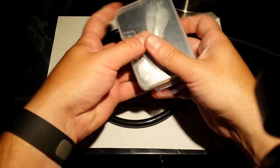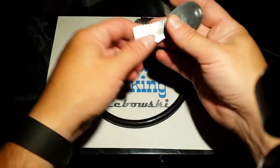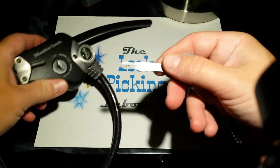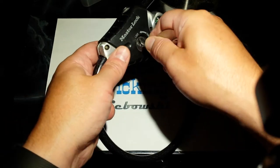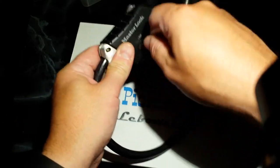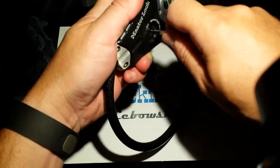This can be easily picked. There are some jigglers in here, and I'll just use the smoothest one by placing it in and giving it just a little jiggle. It really isn't long before you've got it open.